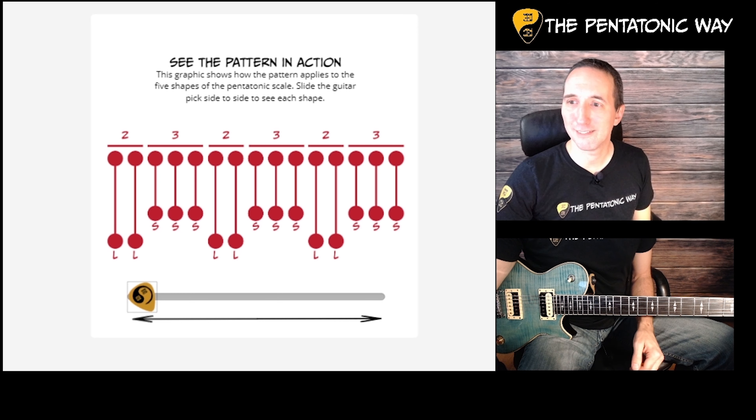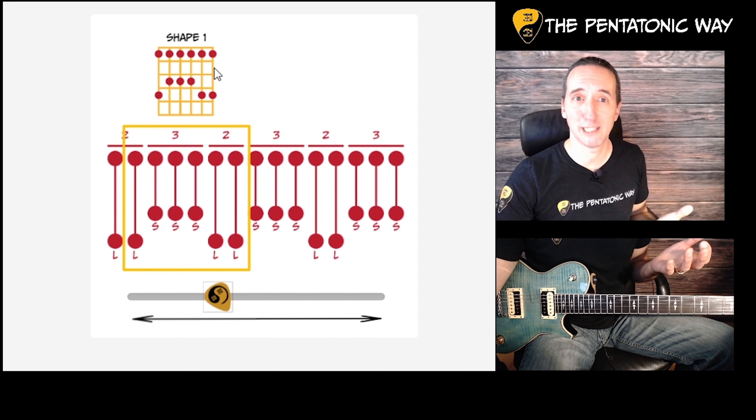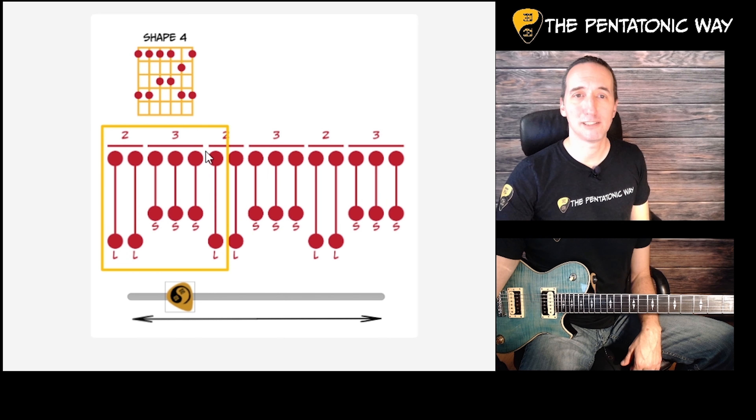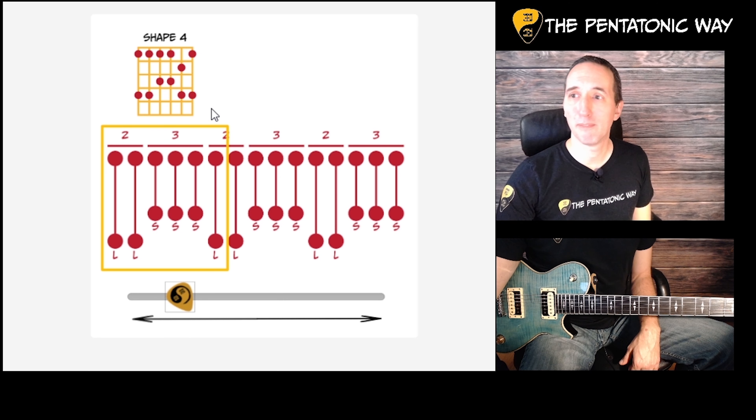If I take this and slide it over to the first shape, we can see how it's applied. You have one long, three short, and after three short you're always going to have two long — so that's what we end up with. If we move this back for shape four, we have two longs and then the three shorts. But because of the way the B string is on the guitar, you end up having to shift that short forward. You can see that after three short intervals we end up with a long interval.